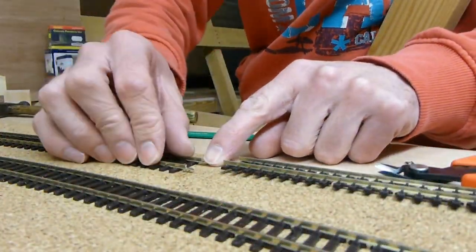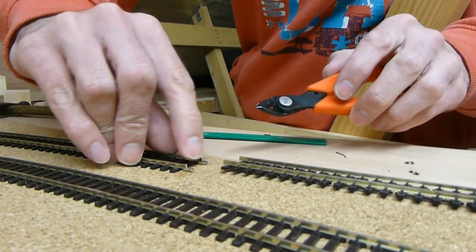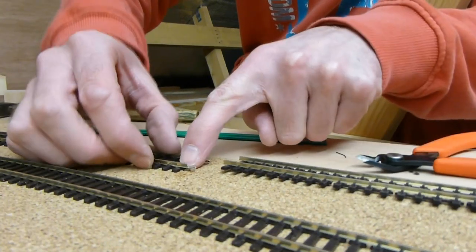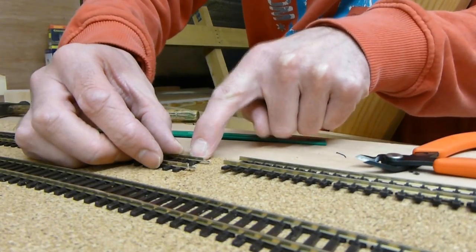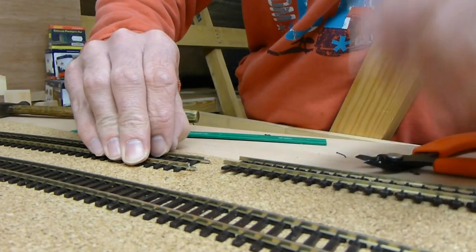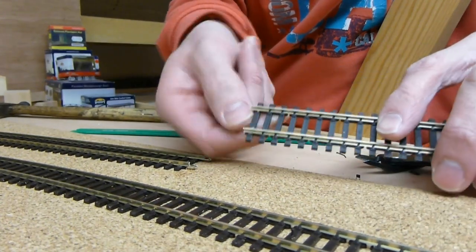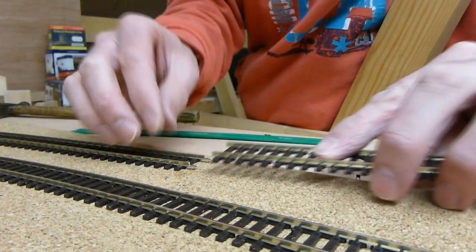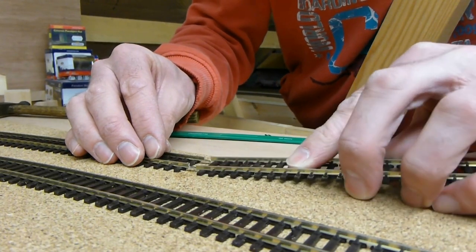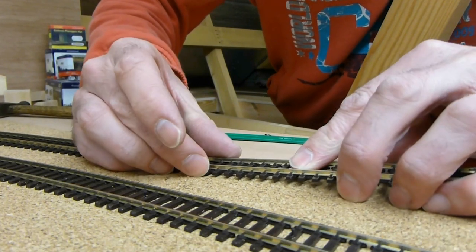I've taken the track and it's been cut with the track cutters so that the two rails are the same distance out from the end sleeper. Then I trimmed off the chairs off both sides of the end sleeper and this allowed the fish plates to slide into the rail easier. I take the next bit of track and do the same to the chairs on that sleeper, and again that just allows them to slide in a bit easier.